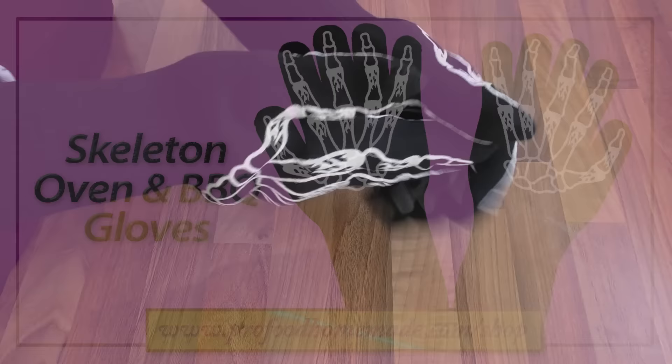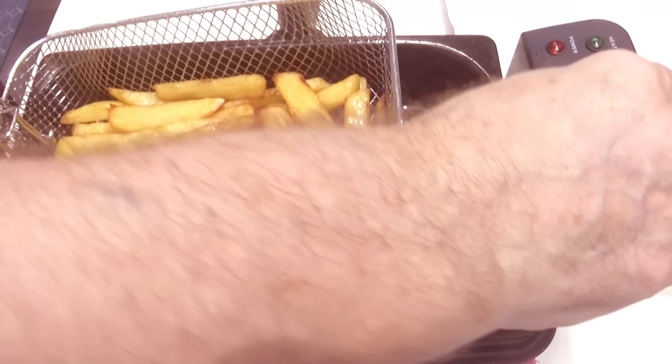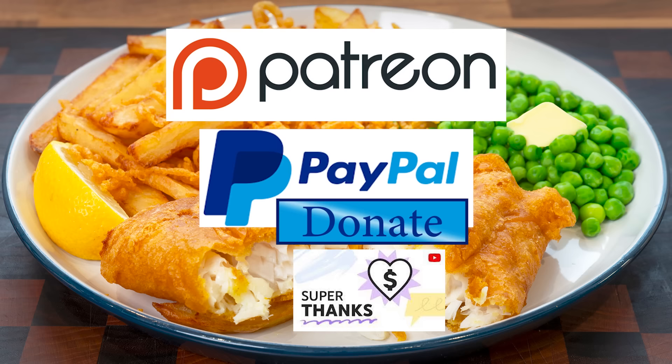Back to the chips — that's the 10 minutes up. Lift them out of the oil for now and increase the temperature to 150°C, that's 300°F, and leave that to get up to the new temperature. And a very quick mention to the channel's Patreon members and supporters — I'll be giving the latest list a shout out a little later in the video.